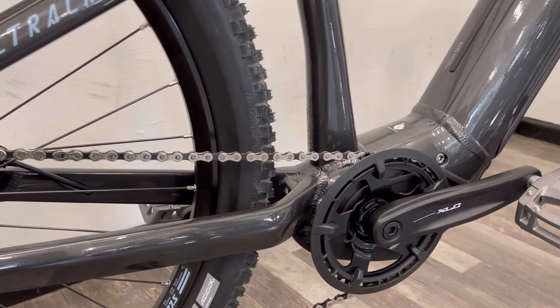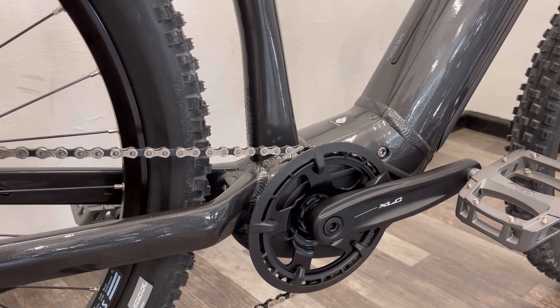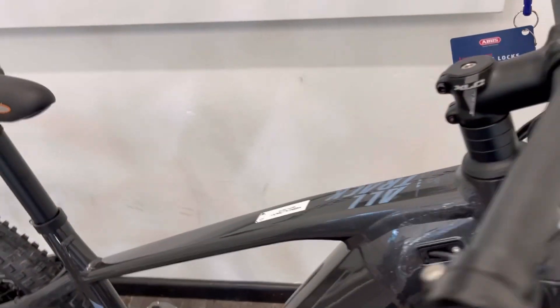You've got the Yamaha PW Series S2 motor and a 720 watt hour in-tube battery. You've got the modular rail system so you can fit an aftermarket water bottle if you need to.